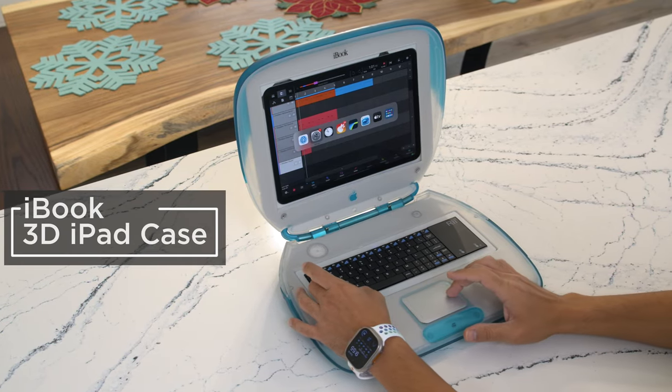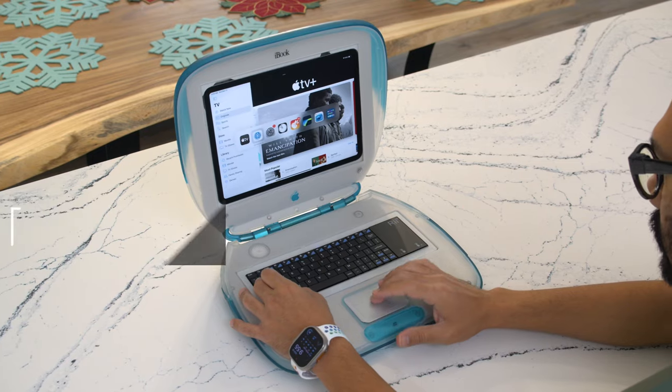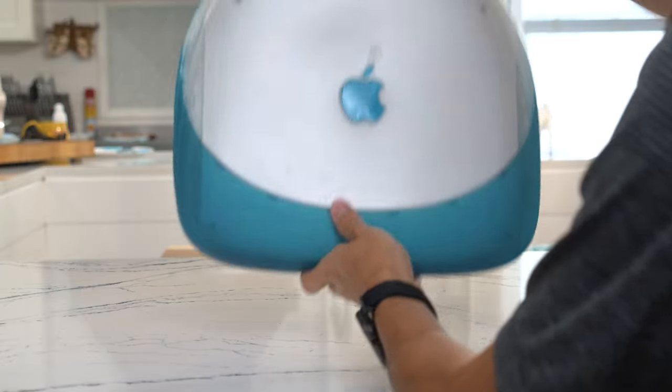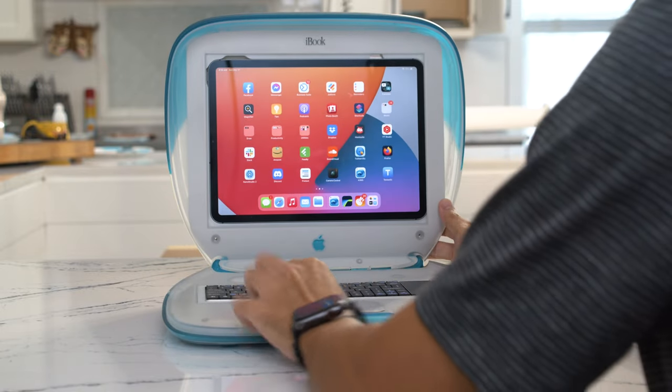You can retrofit an iBook G3 with an iPad Pro using 3D printing and parts from Adafruit. This is a genuine iBook G3 case that has been gutted to hold an 11-inch iPad Pro.